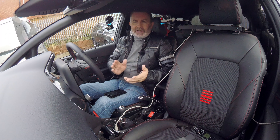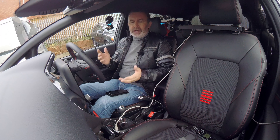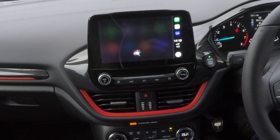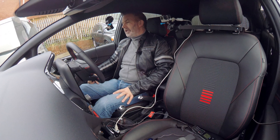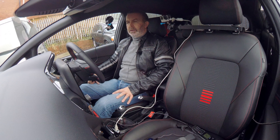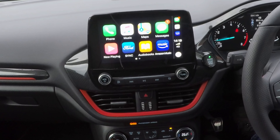Sorry about all the wires, but there are so many features on this Sync 3 to get through. My batteries are running out so I'll just show you this when it's coupled up to your iPhone. I am message — who do you want to send it to? Barry. What do you want to say? I'm just testing the text facility on this Ford Fiesta. Would you text me back when you get this please? Your message to Barry says: I'm just testing the text facility on this Ford Fiesta, would you text me back when you get this please. Ready to send it. Send. Okay, it's sent.